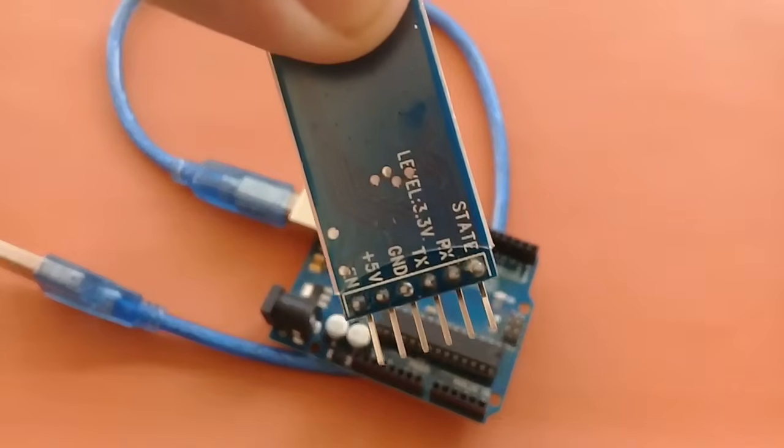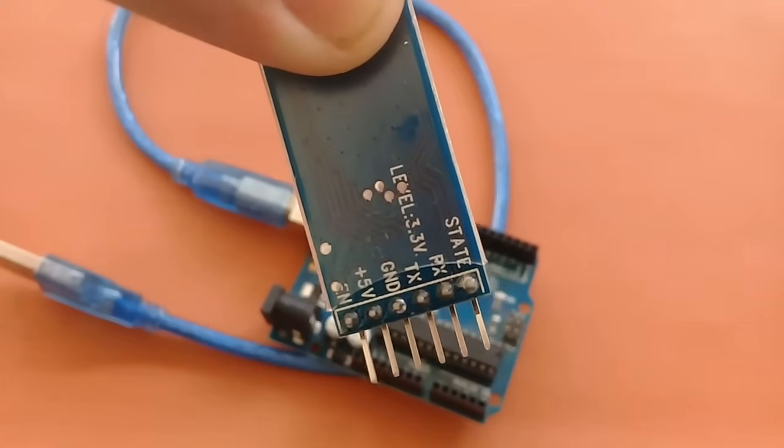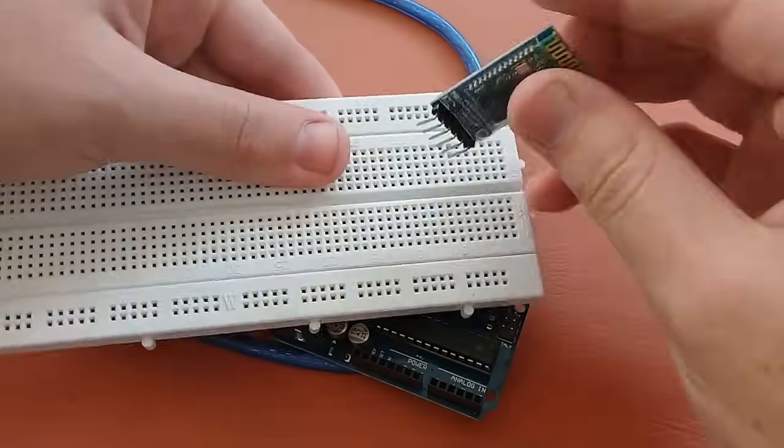Before connecting, I am showing you the pins of this Bluetooth module. Here you can see the 5V pin, Ground pin, TX and RX pin. We will connect only these four pins and the other two pins will be left unconnected.